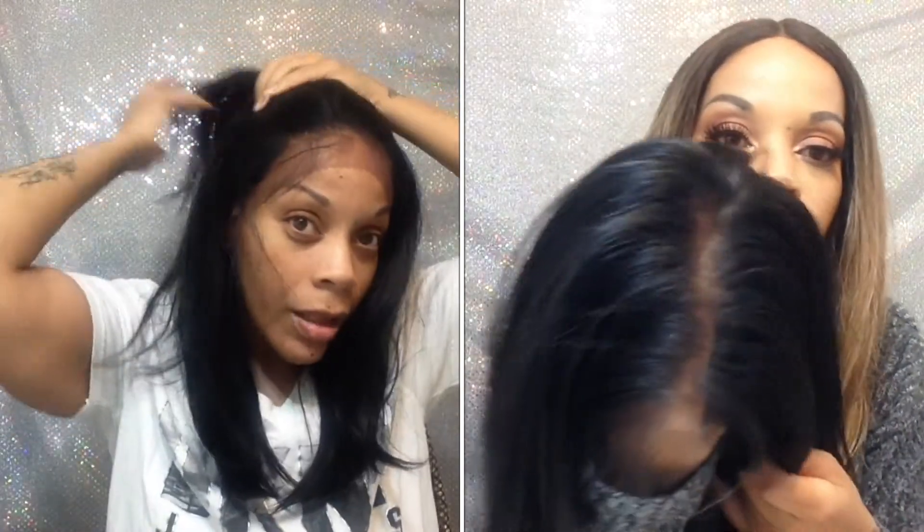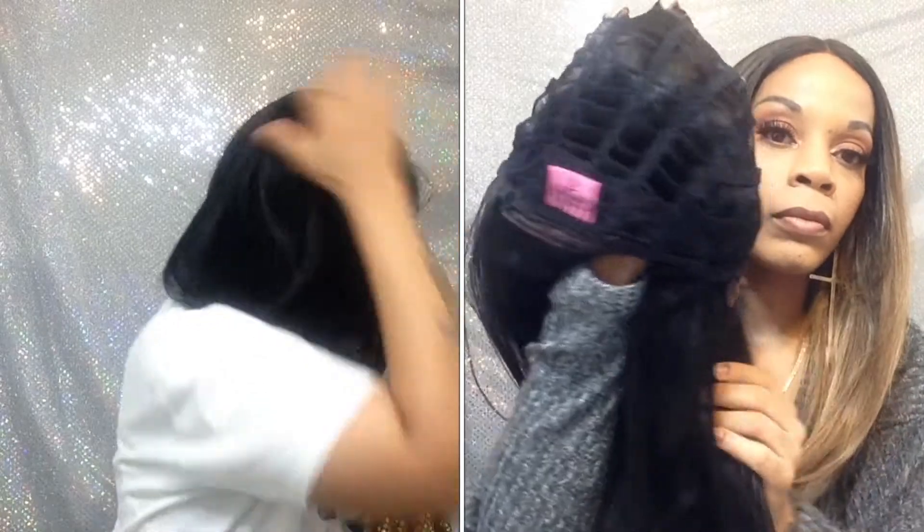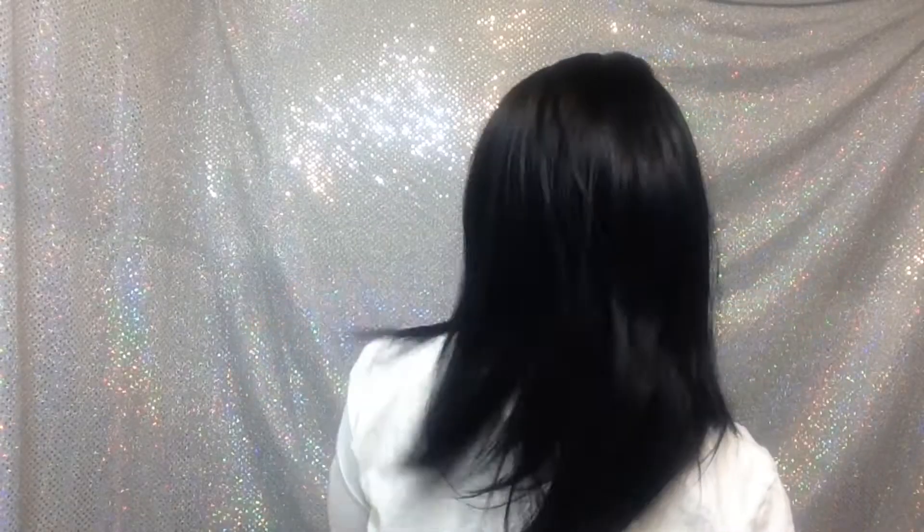So you got all that parting space, some baby hairs right here — hairline's looking very, very good and I can dig it. Let me just turn around for you real quick. That's what you can expect right when you get it.